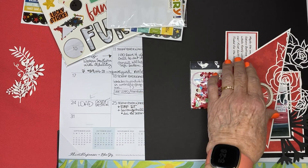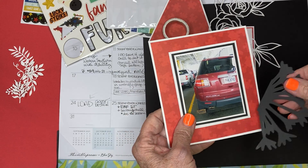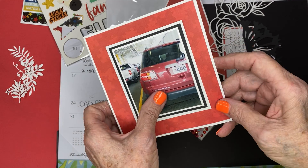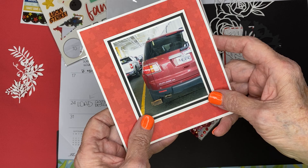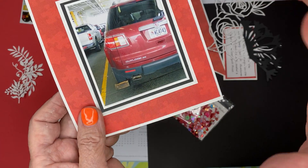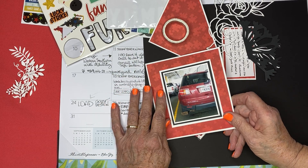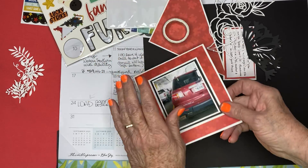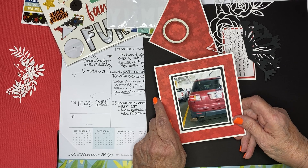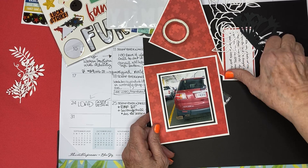This may seem odd but I found a photo of a car we owned and this may be the only photo I have of this car. It's an Outlook, by Saturn, and they don't make Saturns anymore and they don't make Outlooks anymore. When our family was growing, our grandkids were growing up and we were getting ready to retire, we realized we'd be taking family trips with everyone, so we wanted a nice comfortable car that would be good for everyone.